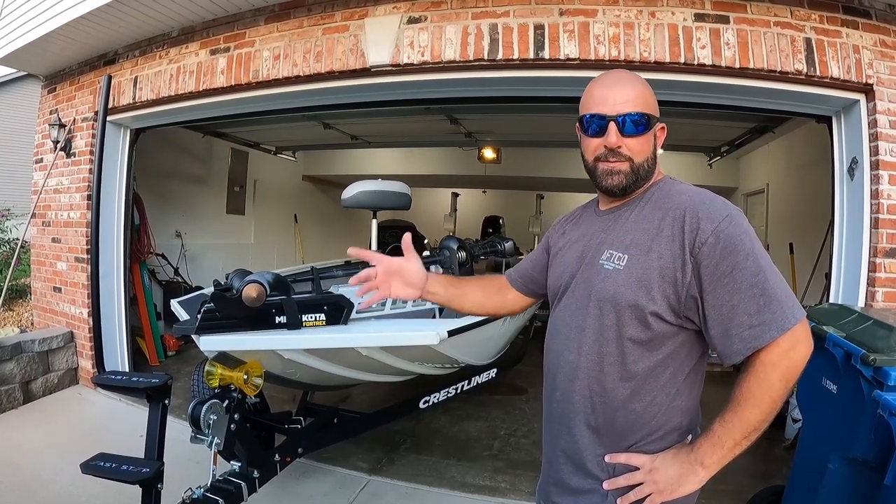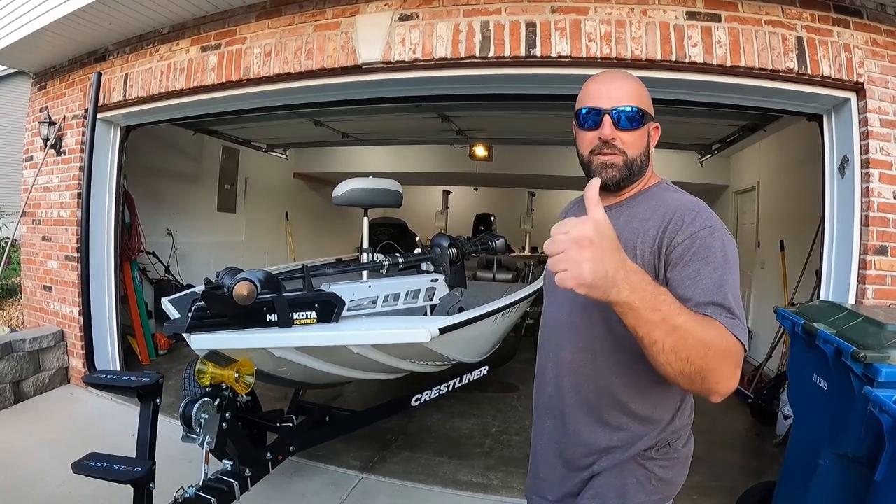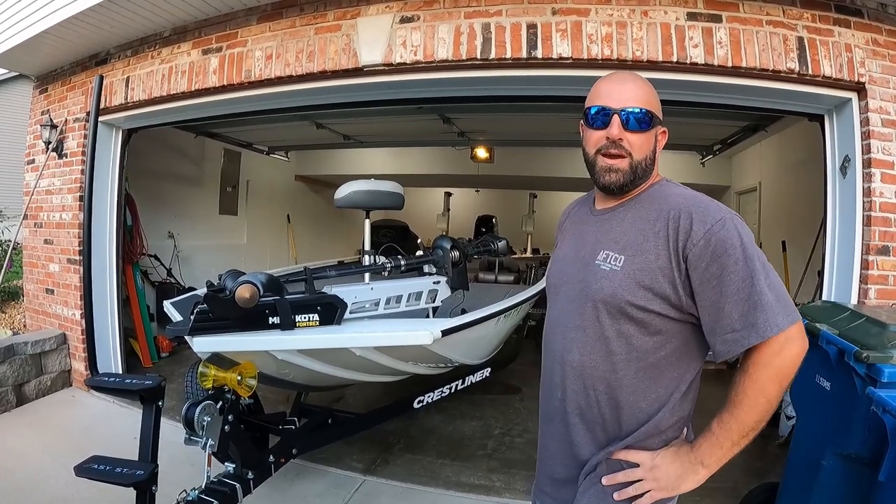Super simple install. Like I said, definitely check them out — link down below. Hopefully you guys enjoyed the video. If you did, be sure to smash the thumbs up. Love you guys, we will see you on the next one.